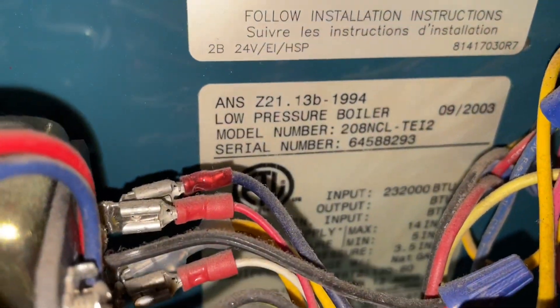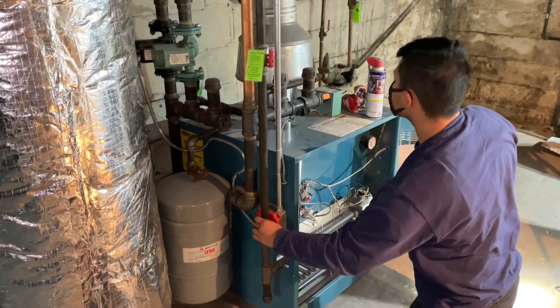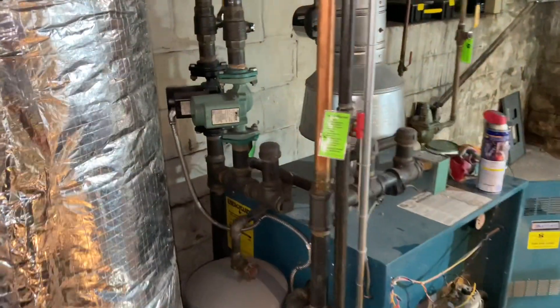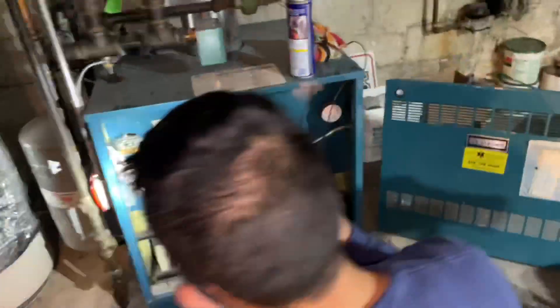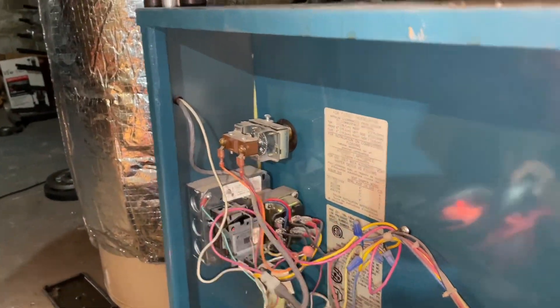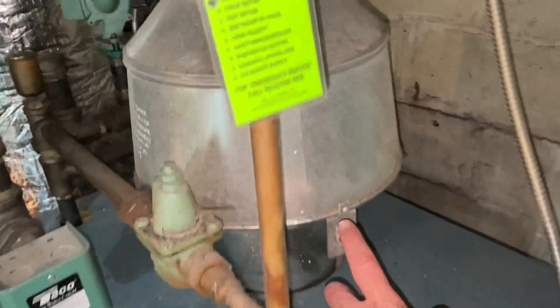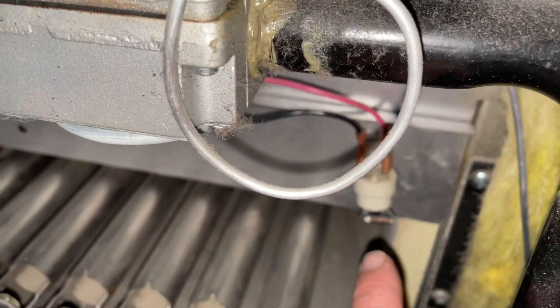232,000 gross/net BTUs — we're going to do our seasonal tune-up on this boiler. First thing I like to do is just be observant of my surroundings, make sure we don't have any rust or corrosion anywhere, nothing's leaking. You have the extra number 60 right there, take a look at the pressure. Fan center relay, high limit aquastat, there's our gas valve, this is our blocked vent switch, spill switch, automatic vent damper, and down in this corner that's our ceramic thermo disc — that's the rollout switch. We service this thing every year and as you can see it is clean, so this should be pretty routine.